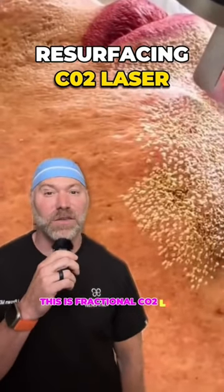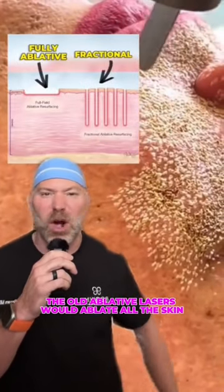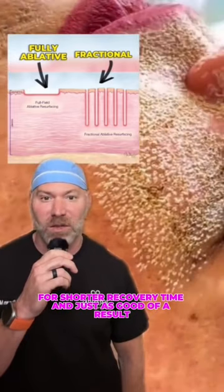How cool is the tightening of the skin! This is fractional CO2 laser resurfacing for fine lines, wrinkles, and pigmentation. The old ablative lasers would ablate all the skin; the fractional lasers just make little columns with uninjured skin in between, for a shorter recovery time and just as good of a result.